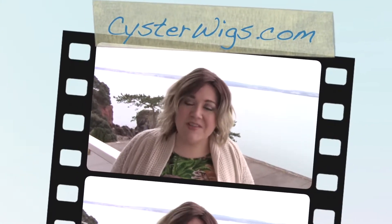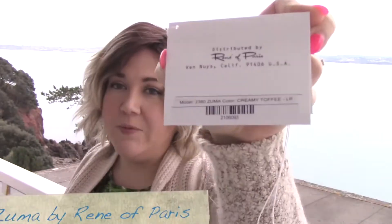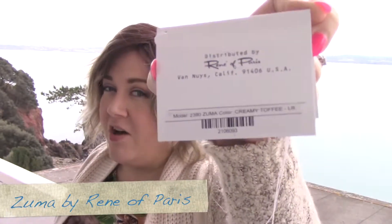Hi there wig lover! This is Heather from CysterWigs.com and today I'm bringing you a review of a Rene of Paris wig called Zuma in the color Creamy Toffee LR. This is a new style and a new color for 2017 from the Rene of Paris line. Let me go ahead and talk about Zuma a little bit and then I'll tell you more about the color when I take the wig off my head.